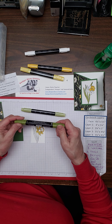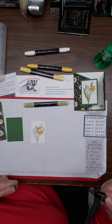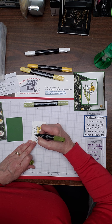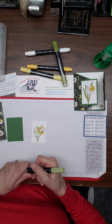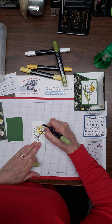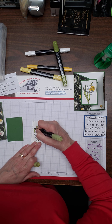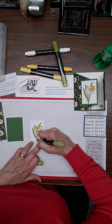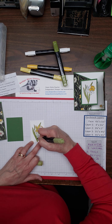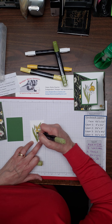Now I'm going to take my dark and light Old Olive. I found that using Pear Pizzazz as the light color and Evening Evergreen as the dark, Old Olive actually looks a little bit better when you're using the blends for this. When looking at your marker you can see which is the thin tip and which is the thick tip — I always want to use the thin tip because this is a thin piece. The last time I used the thick tip, I got color everywhere I didn't want it. It's a little harder to blend when you're doing little pieces, but it is possible.